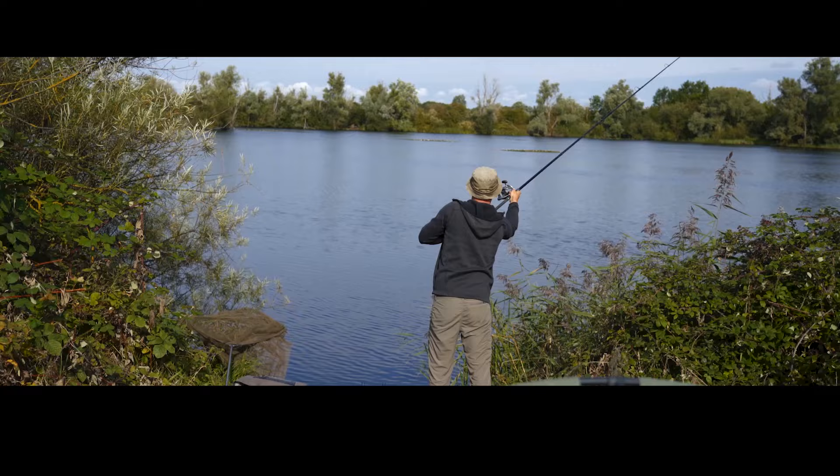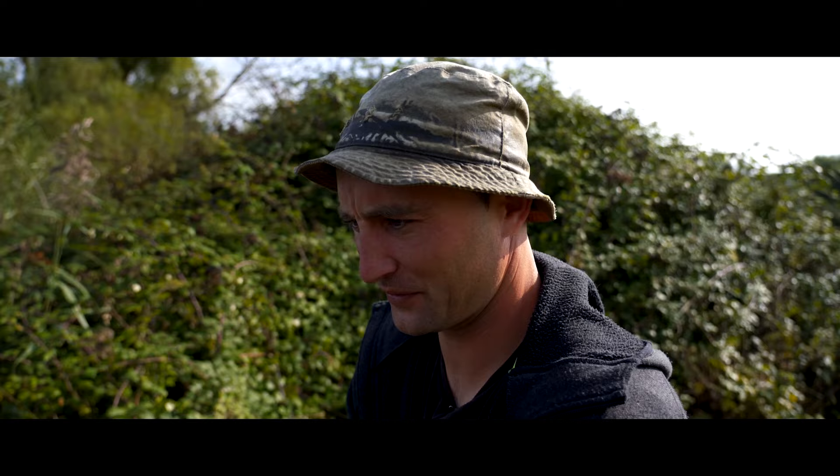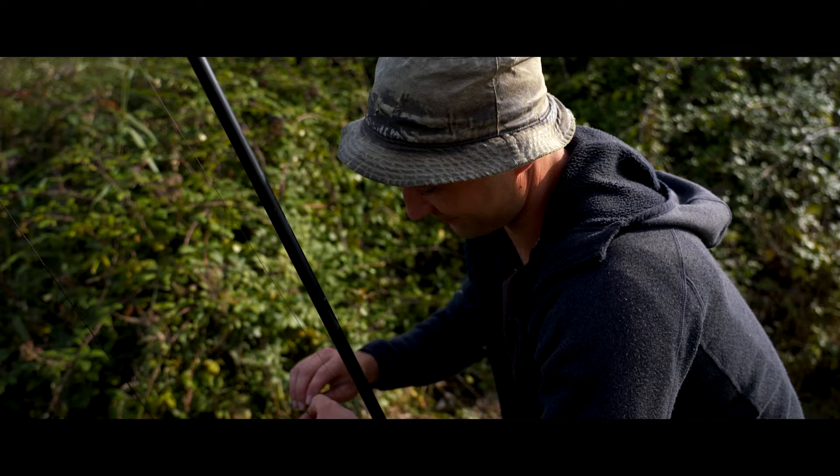It's quite a silty area I'm fishing to out there, but I have been baiting it for a few weeks now so it is relatively firm. But there are still a few softer patches — not every cast you get that really firm drop. So I'm just sort of searching; I don't mind having a few casts just to make sure it's bang on. Ideally I want it on that firmer drop.